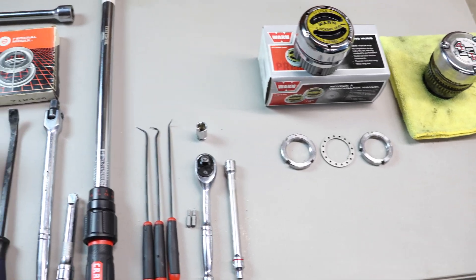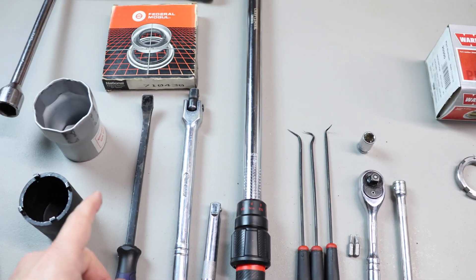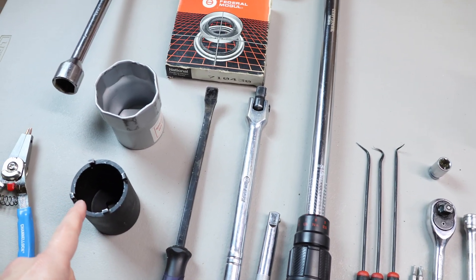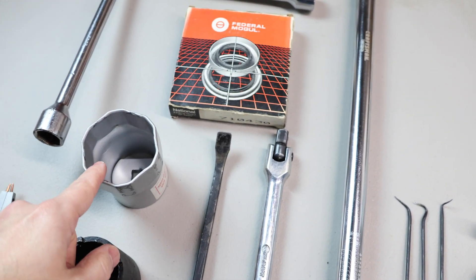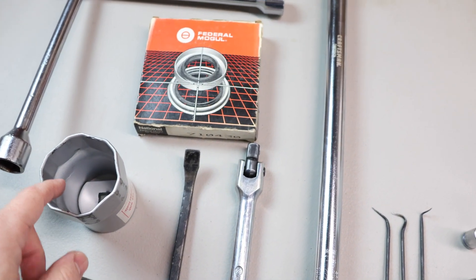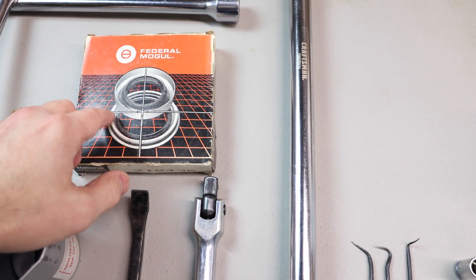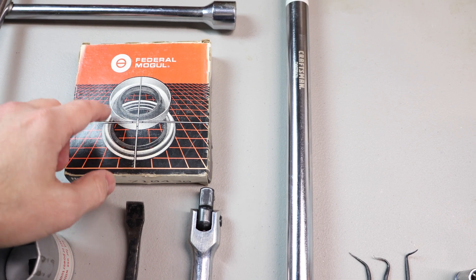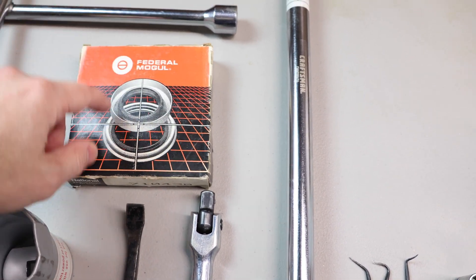The tools required for this job are pretty basic. You will need a torque wrench and the two different size spindle nut sockets — this one here for the manual locking hub and this one here for the automatic locking hub. I will also be showing you how to repack and regrease your bearings and change the bearing seal. This truck takes the two-piece bearing seal, so I'll be showing you how to install that as well.